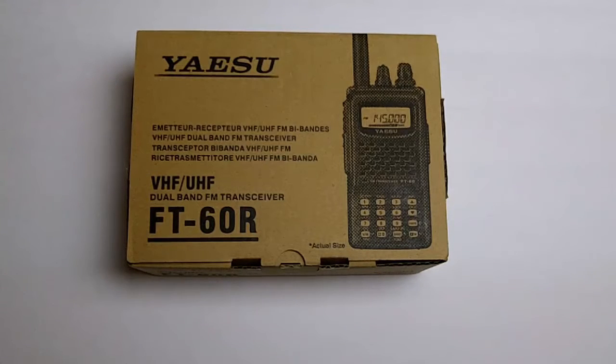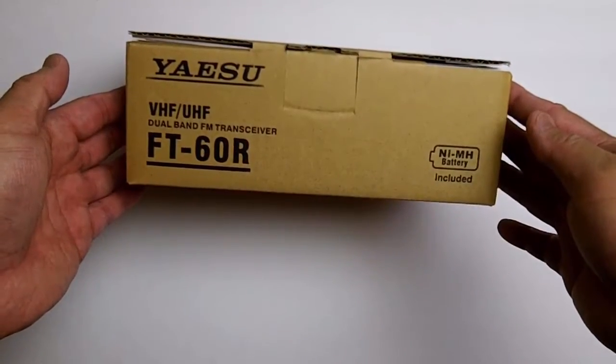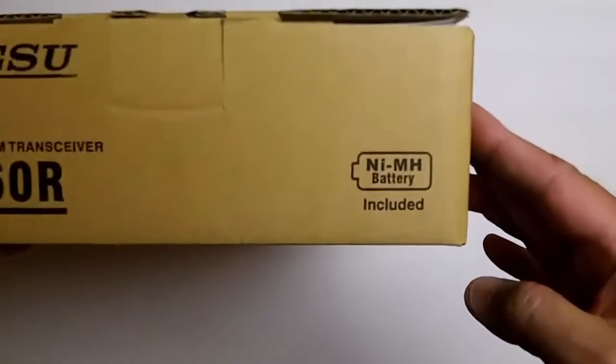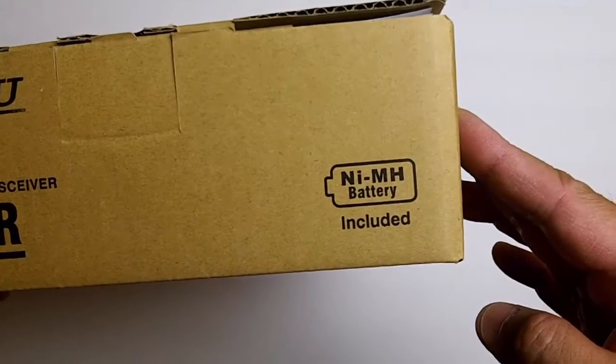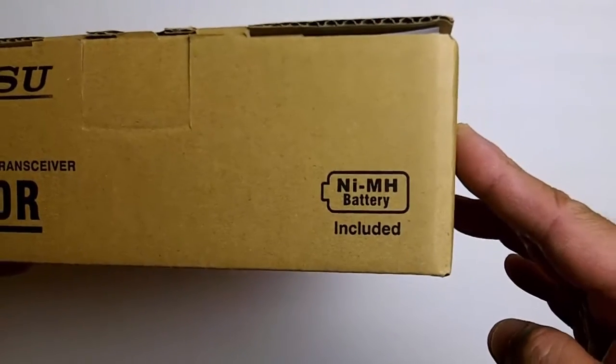Hi everybody, this is a quick unboxing of my new Yaesu FT60R, a VHF/UHF dual band FM transceiver. I would have thought that the battery included would be lithium-ion, but it appears to be nickel metal hydride.